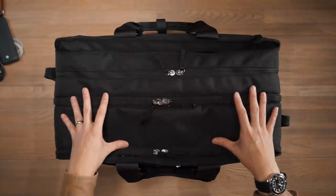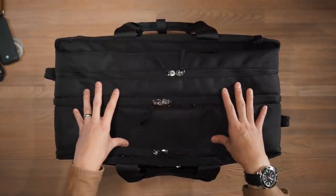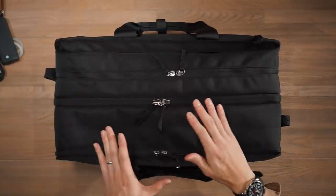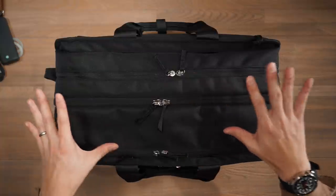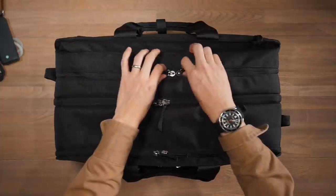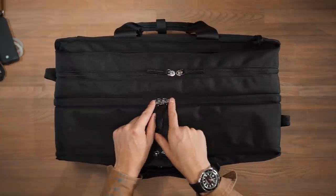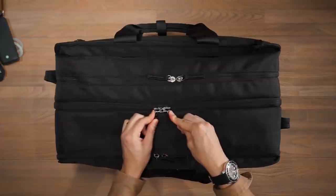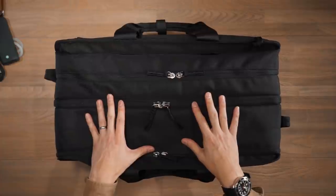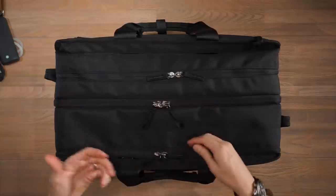Now looking inside the main compartment — if you're familiar with Pact's other products, this takes heavy design cues from the Pact One Duffel. The main zipper opens the bag up clamshell, giving a suitcase-style view with dual compartments for organizing different gear. You can also individually access those dual compartments by opening separate zippers without fully opening the clamshell. The centralised zipper uses a kissing zip with a hole for a lock to keep the compartment secure.